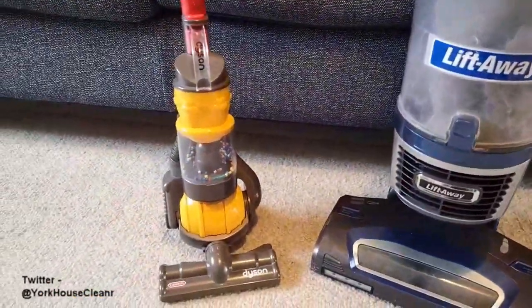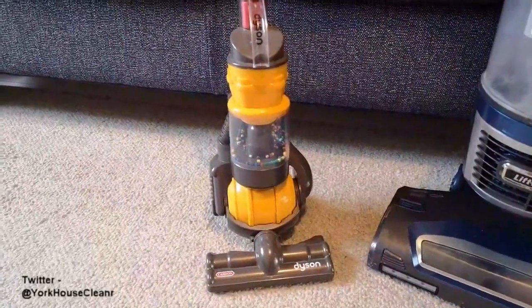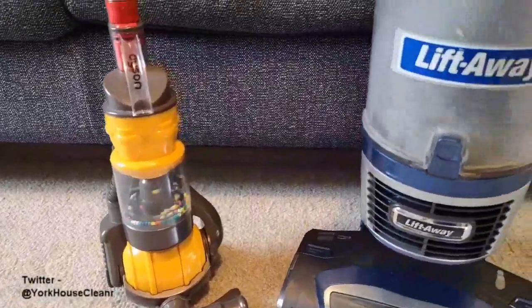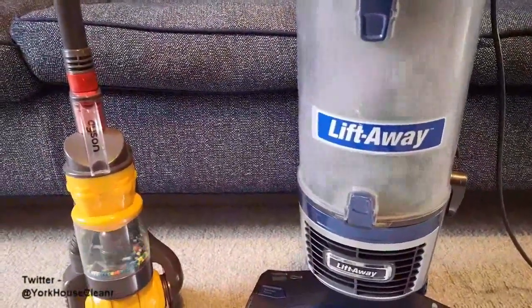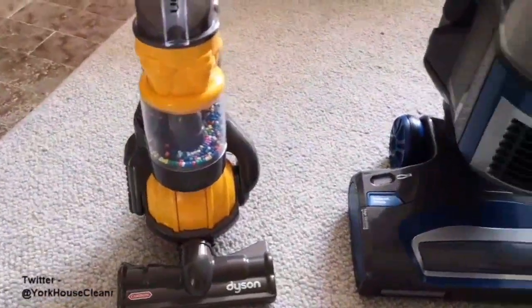The next thing you might notice is the amount of dust the shark has collected, whereas the Dyson just appears to be collecting plastic beads — I'm not sure where it's picking these up from, although it does seem to be doing it quite effectively. Both of them seem to be working quite well in terms of airflow and suction.